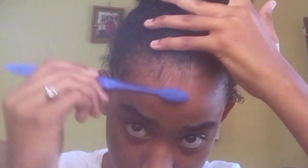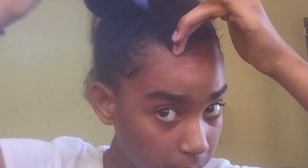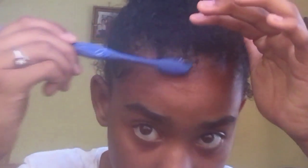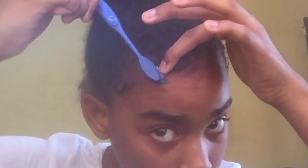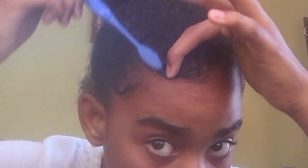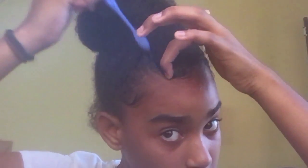I don't know which style y'all are going for with it. Click this side, do this side again.